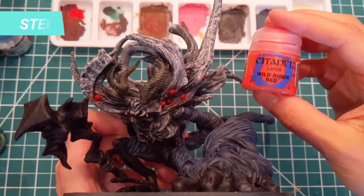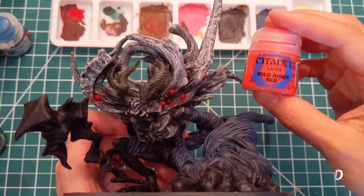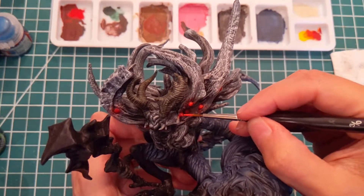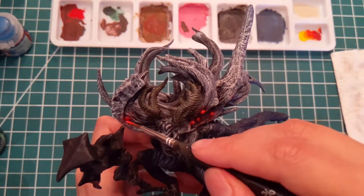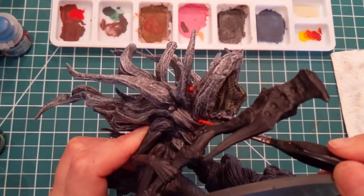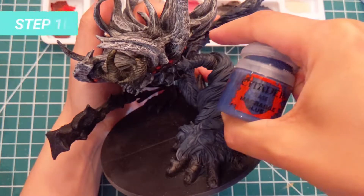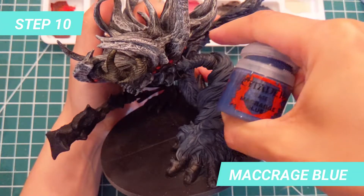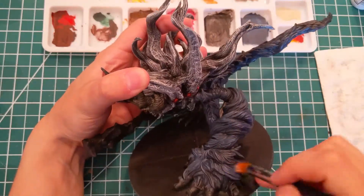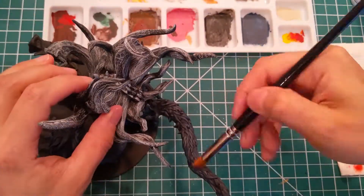The next step will be done with Wild Rider Red. We will use it to paint just a little circle inside of the eyes to create the difference in reflection. Once it's dry, we will dry brush more Macragge Blue to start a gradient on the fur parts. Apply on the hands and repeat the same for the tail, thighs, and the shoulder.